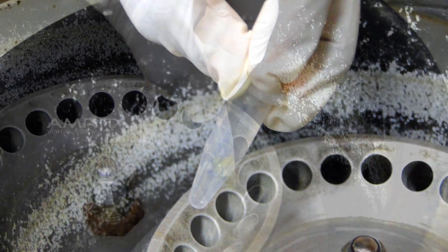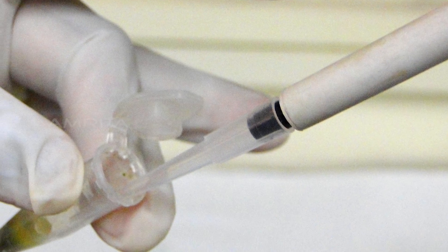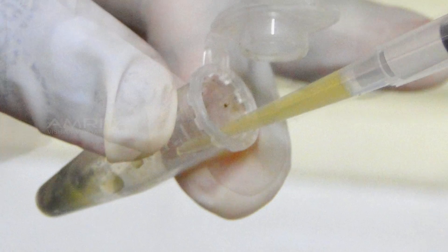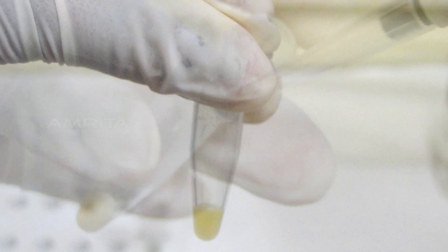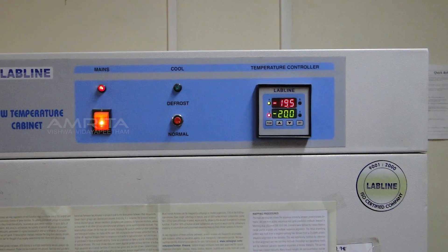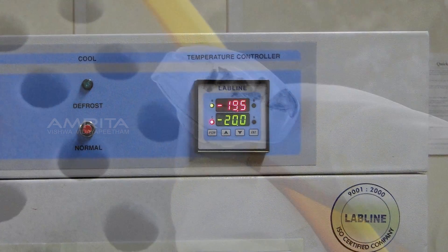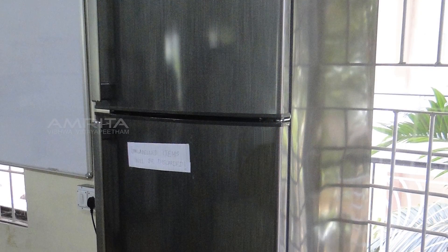Take out both vials from the centrifuge. Take a pipette and pipette out the supernatant from the vial. Transfer the supernatant into another vial. For long term storage, place the vial in a cryo box and keep it in a minus 20 degree Celsius freezer. For short term storage, place the cryo box with the vial and keep it in a 4 degree Celsius freezer.